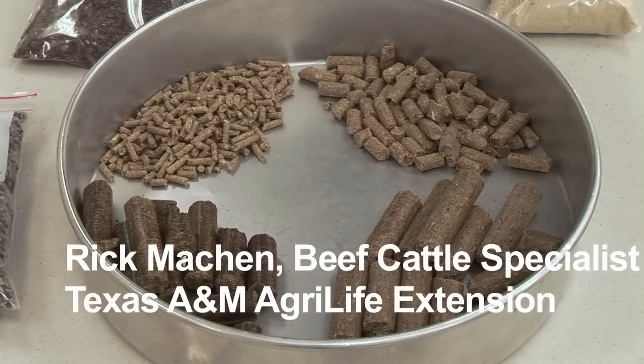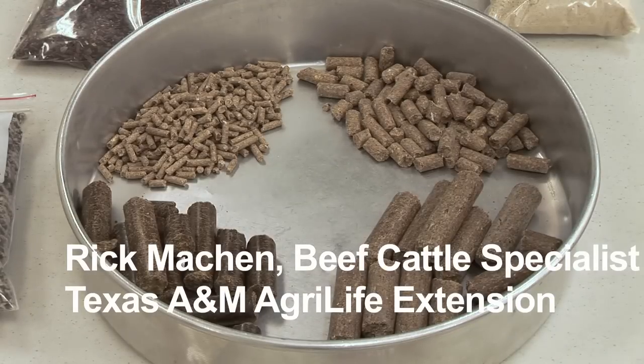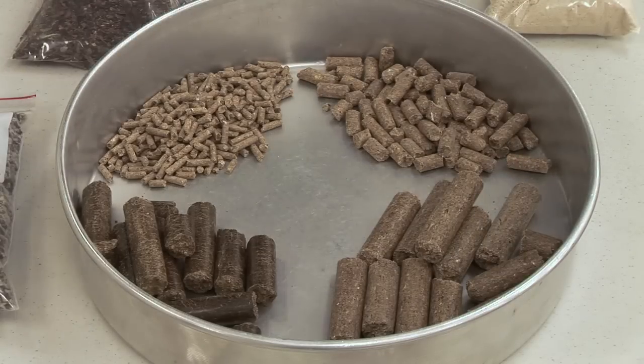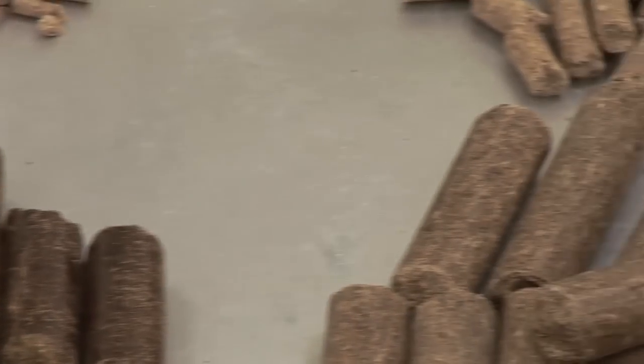We've added a couple more supplements or creep feeds here just to make the contrast in terms of pellet size or cube size. The 20% cubes, the breeder cubes, and the 38% cottonseed cake we talked about earlier — those larger pellet or cube sizes are primarily developed for two purposes, mainly for larger cows.